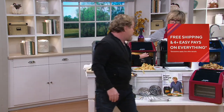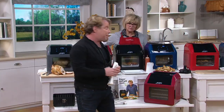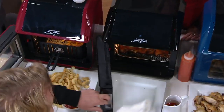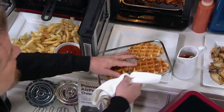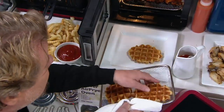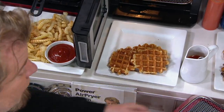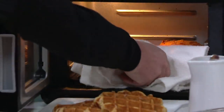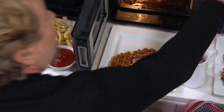Other than rotisserie chicken and beautiful french fries, this is where the multi-layer cooking comes into play. What I did here is I did beautiful waffles. Those are perfect. And on the bottom rack, one of my favorite dishes ever — I did fried chicken. Oh, so chicken and waffles! Yeah, so we have the fried chicken and waffles.